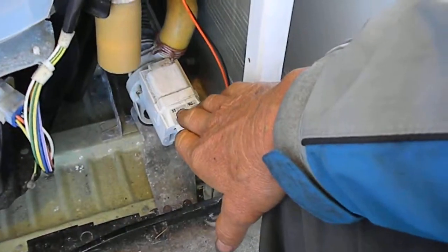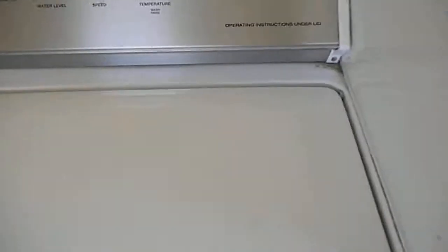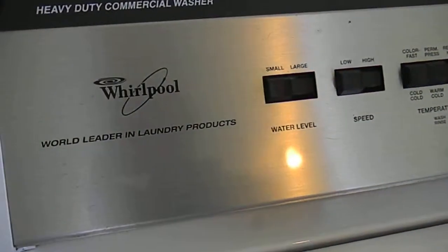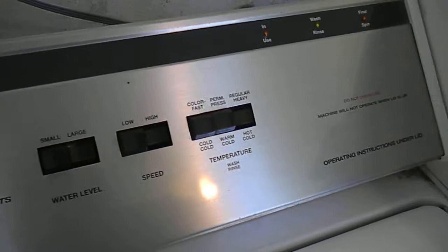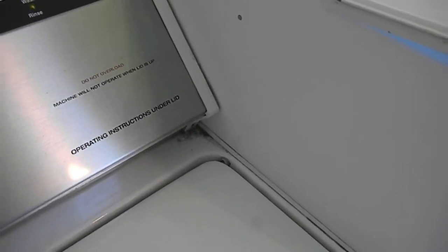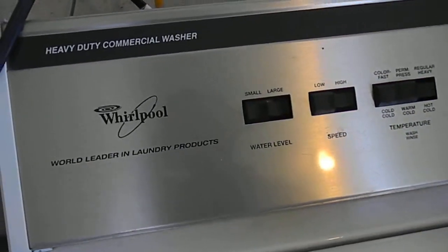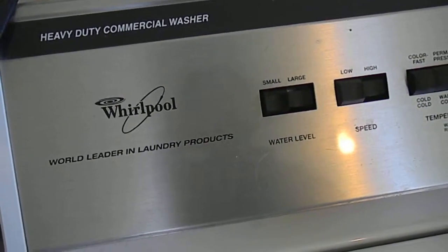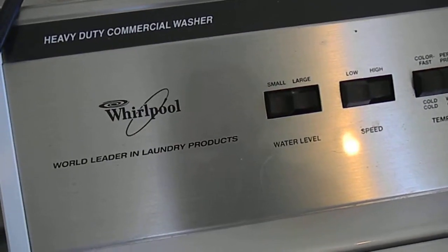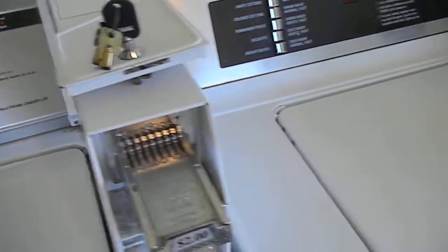So if you hear the pump running and it's not pumping out water, that's your appliance tip for today. I do appliance repair on all brands, so get a hold of me at 707-443-8347, serving Northern California.